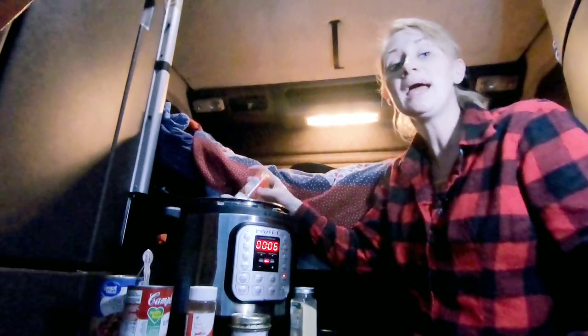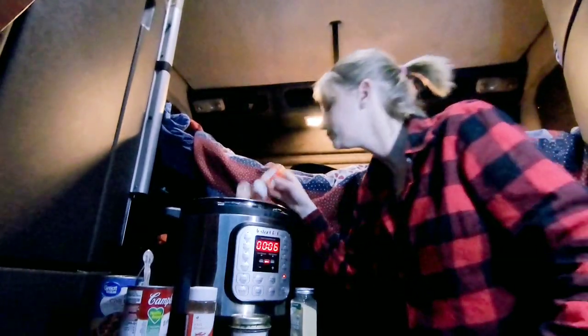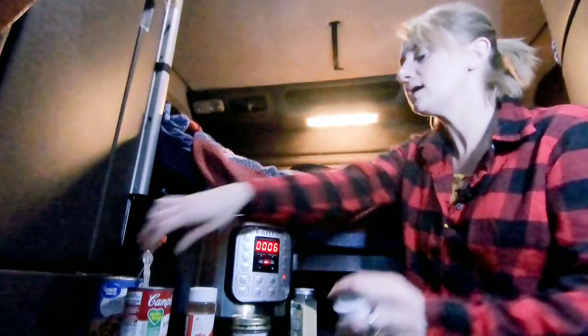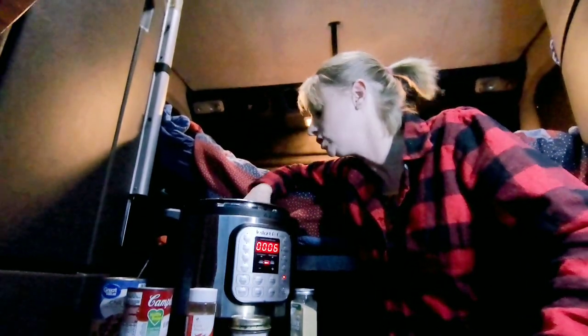The packs you buy at the store normally do have glutens in them, so that's why I don't use the packs. Adding some paprika now — another good stir. Remember, it is gonna change the taste as it cooks.